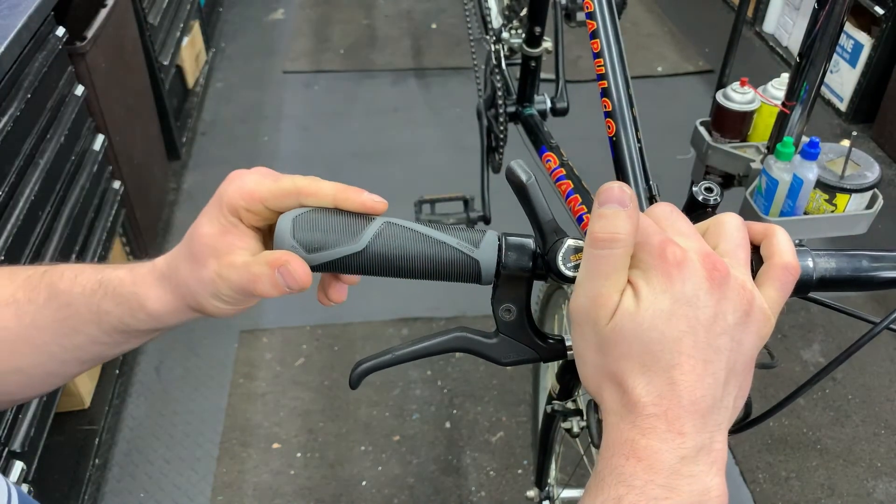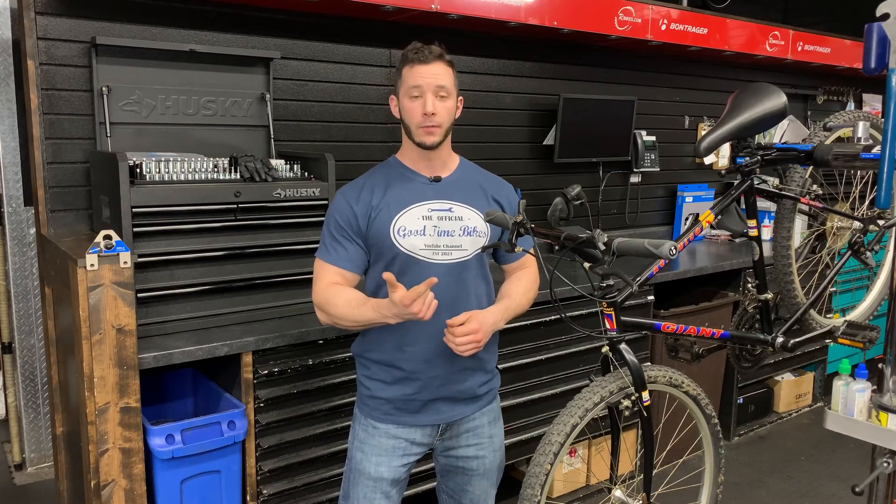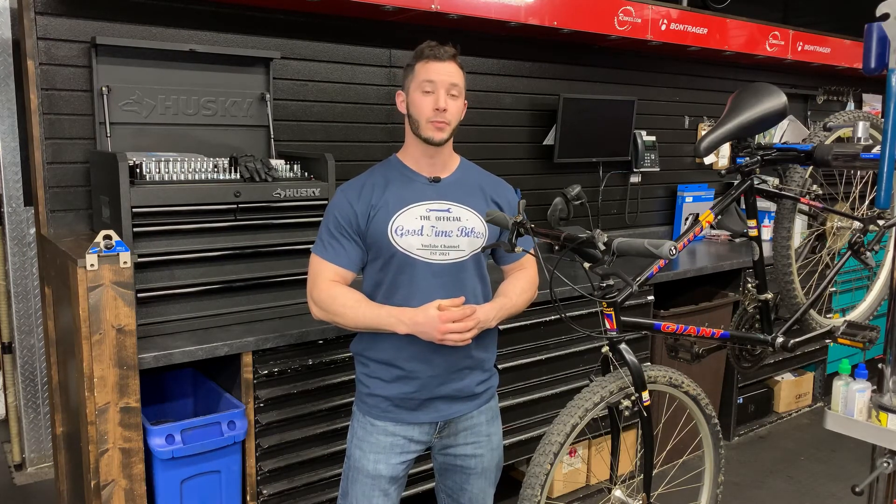And there you have it — this job is done. I hope this video made your job of replacing grips a whole lot easier. If you want to see more videos about bicycle repair, product review, and even bicycle restoration, like, subscribe, and keep watching Good Time Bikes, sponsored by Richard's Bicycles. I'll see you next time.